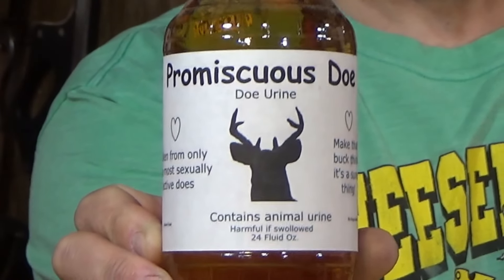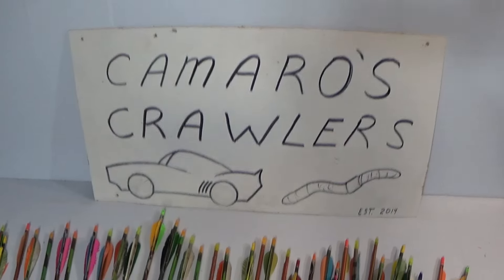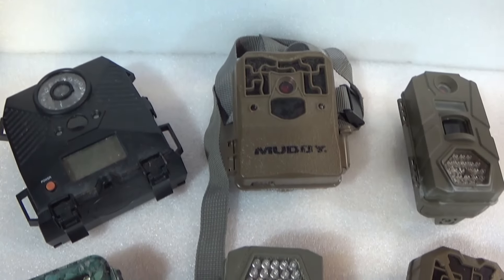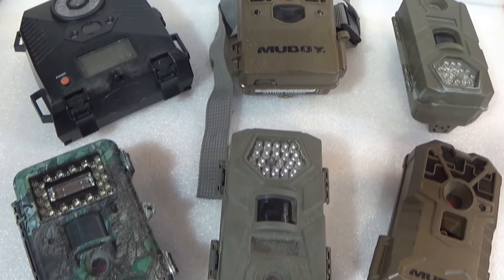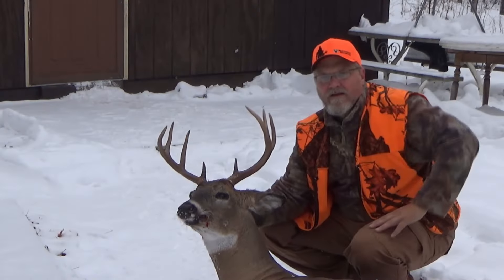Check out the lineup of used arrows and used game cameras. Game cameras are sold as-is — no returns, all sales are final. So for all your deer hunting needs, be sure to stop by Camaro's Crawlers. Hey, how do you think I got this buck?